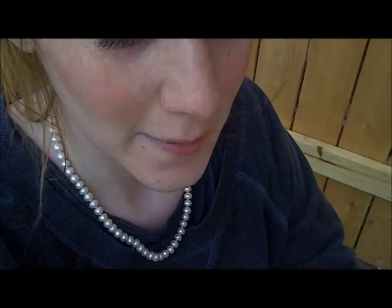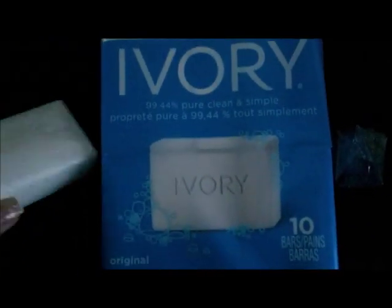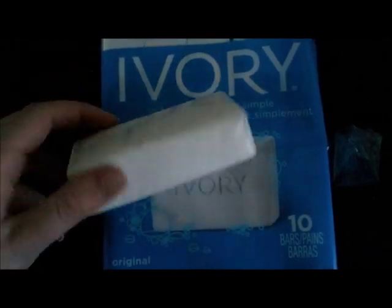Today I'm going to teach you how to do a cool experiment making this fluffy stuff. You're going to need ivory soap, and it has to be ivory soap because any other bar of soap does not work.